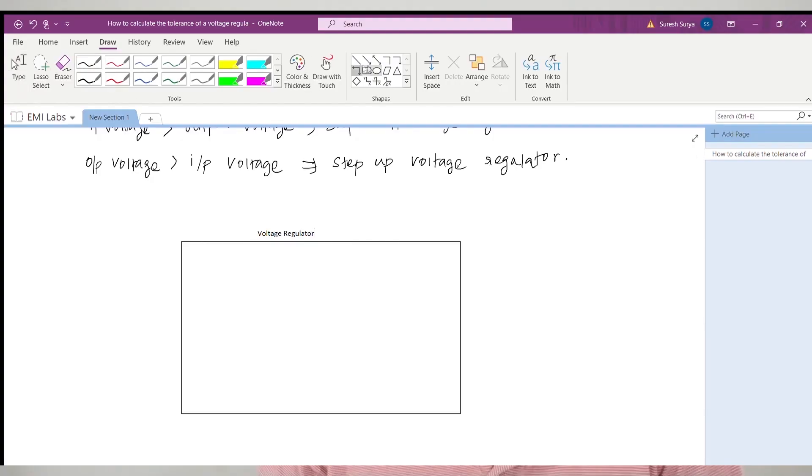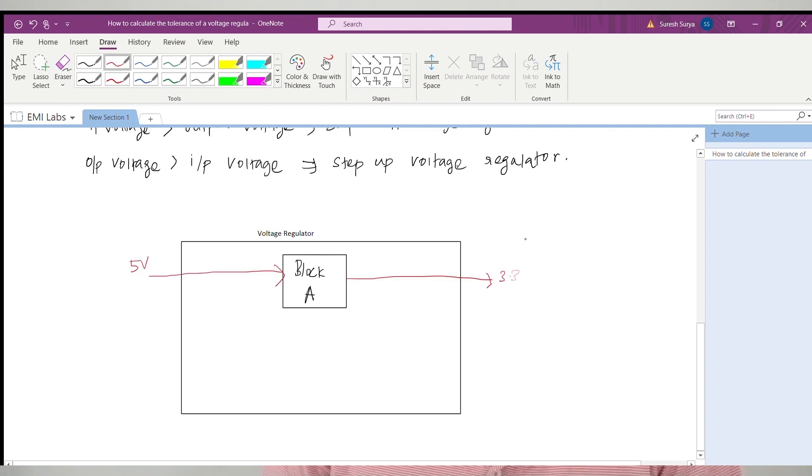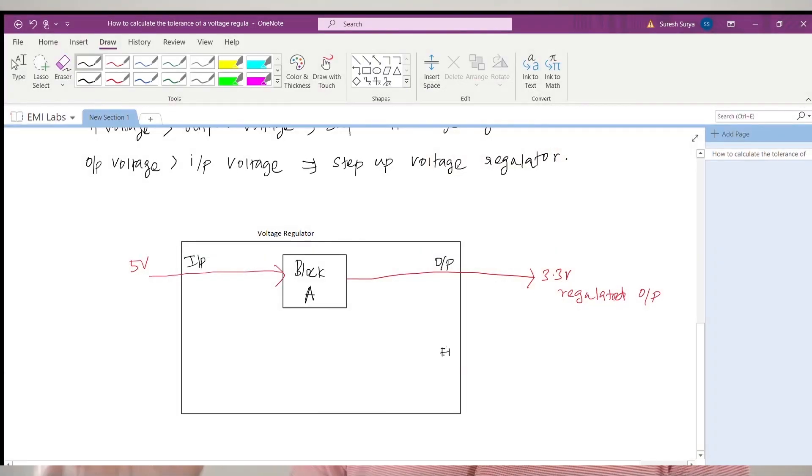We are going to focus on the calculation of the output voltage tolerance of a voltage regulator design. Let us say this is a voltage regulator with a block A. This block A consists of some circuits which convert 5V into 3.3V. The voltage regulator is a closed-loop control system, which means a part of the output is fed back to the voltage regulator. Usually, a voltage regulator will have a feedback amplifier for this purpose. The closed-loop feedback system provides proper regulation of the output voltage by monitoring it throughout the period of operation.